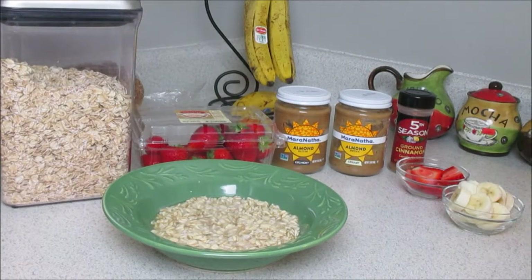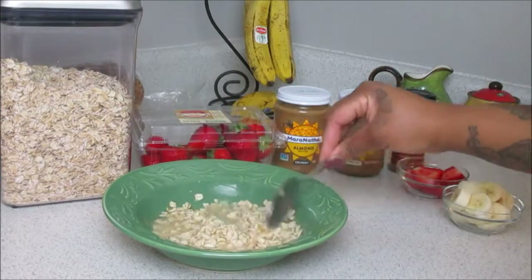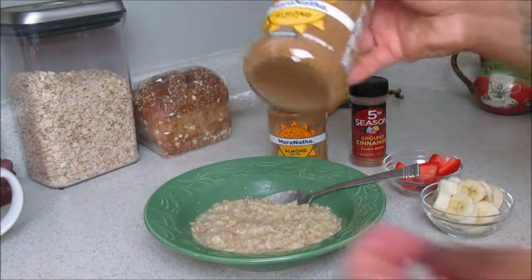Now let's make sure our oats are cooked. You'll notice there was a good amount of water left on them, so if that occurs just pop it in the microwave for a minute to let the additional water cook with the oats and then you should be good to go. Now let's top this bad boy!